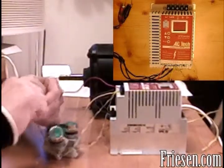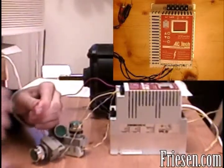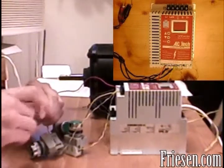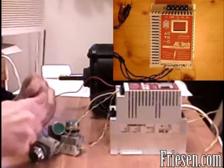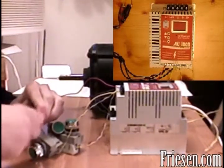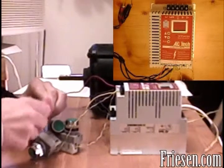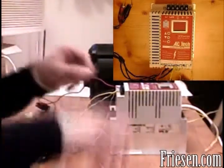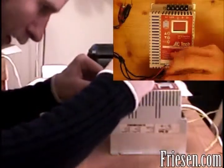So four of these wires and a spare wire, all connected together, and insert it into pin 11.